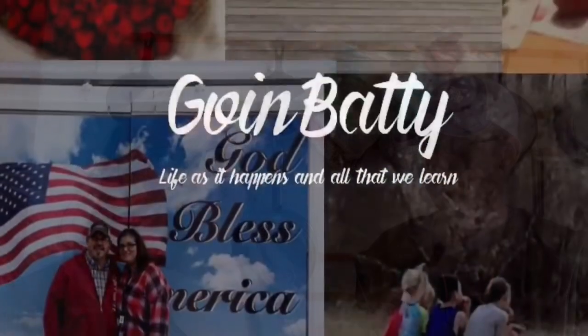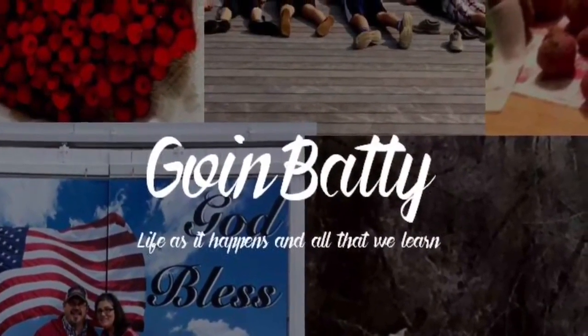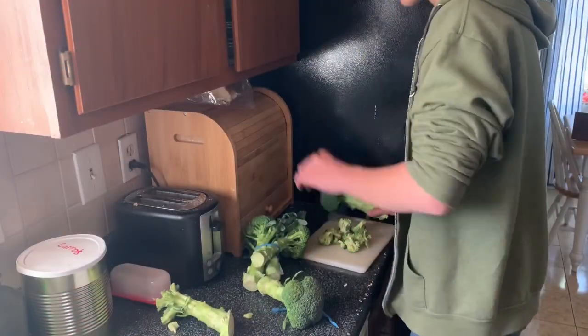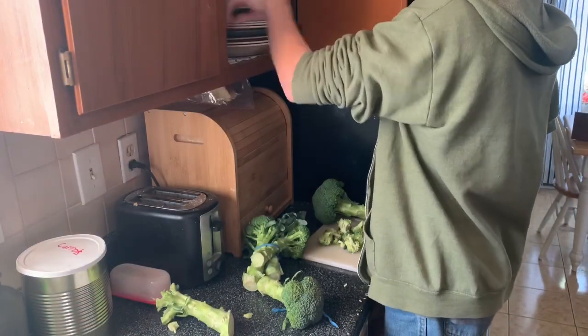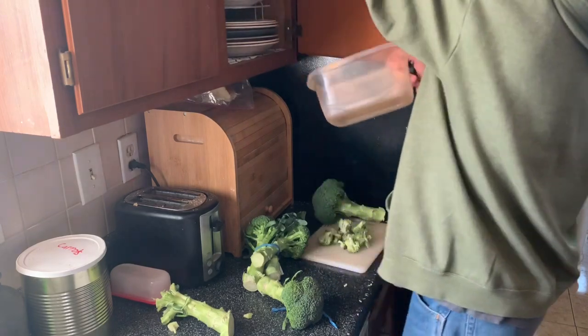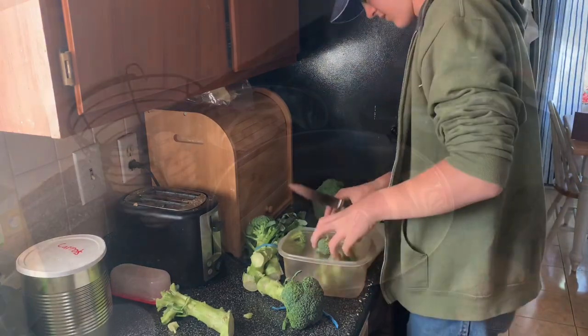Hi, I'm Heather and this is Jack and today we are going to be making little mini Korean style meatloaves. Jack is over here chopping up the broccoli florets, just cutting them off the stem. This is for our side dish — we're going to have sesame roasted broccoli to go with this.